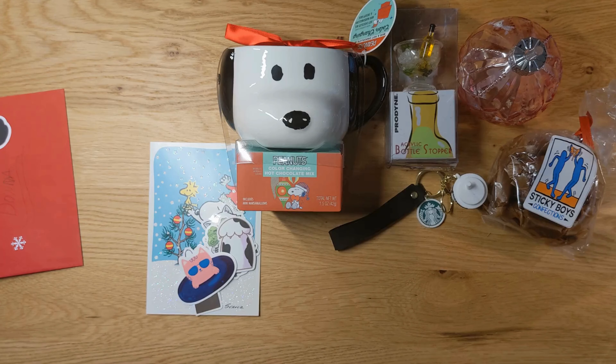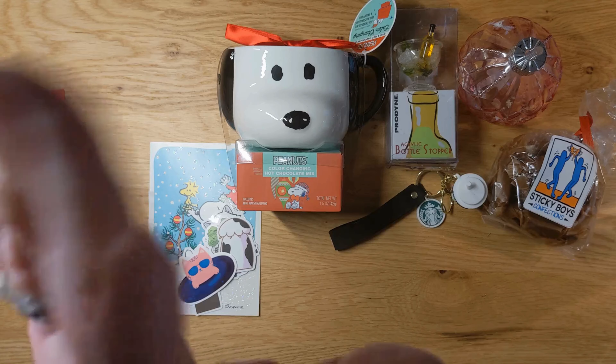Thanks so much for joining in today and watching me open up this special package from Vivian at Diamonds Around You. If you haven't already, check out her channel — she's great. She has great diamond paintings and she's a very, very, very wonderful person. All right, guys, till next time. Take care now. Bye!